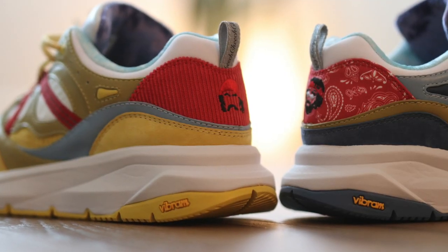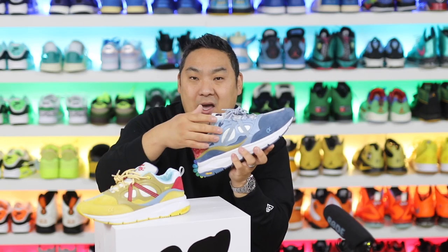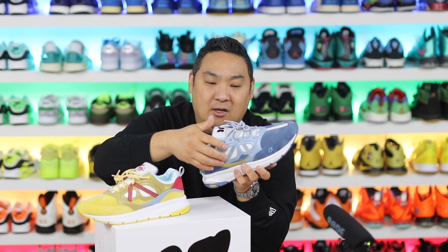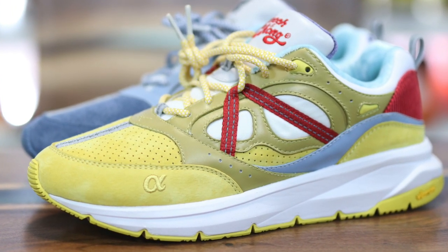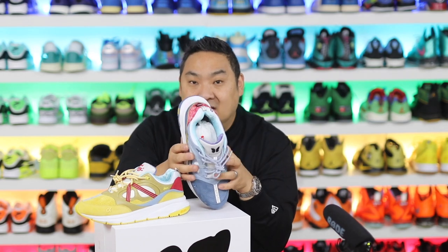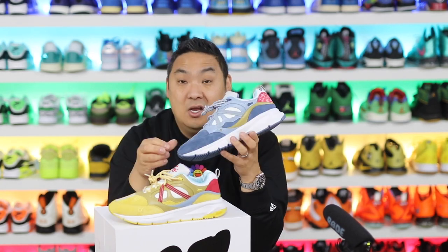They also did some of that with the trim around the collar, with the midsole and tongue being the same color and the underlayer of the mid panel being that white color as well. Another hidden detail: if you look at the side panels, both of them combined equal the Dizygotic butterfly — one side has one wing, and the other side has the other wing on this side.